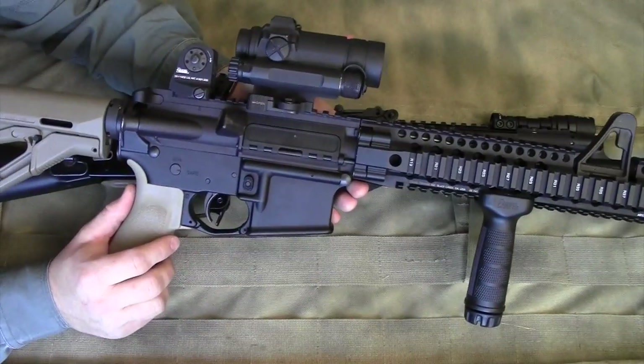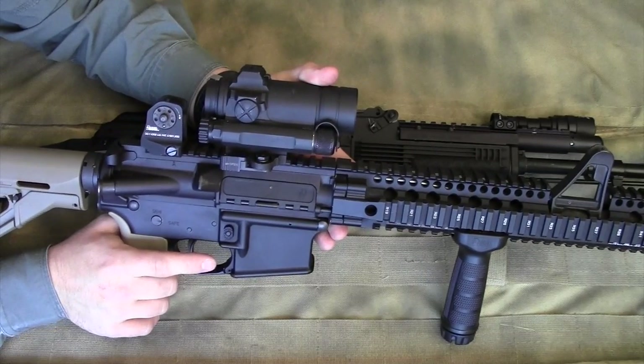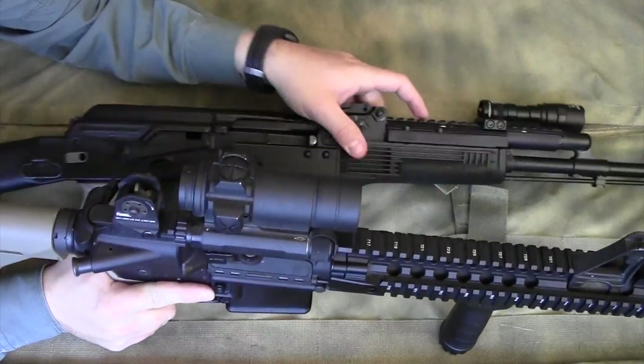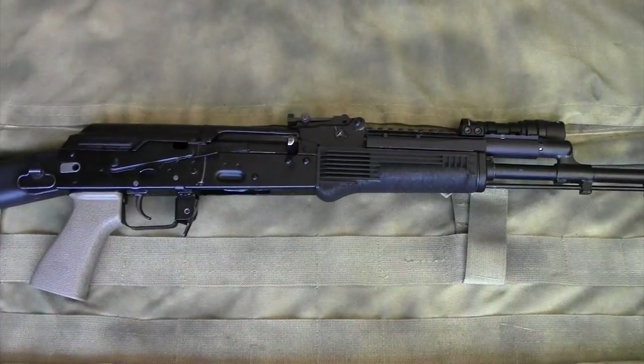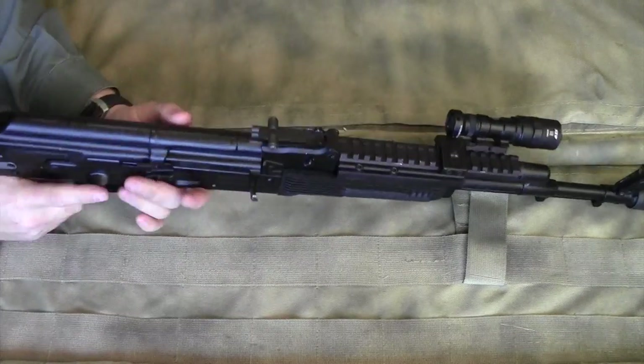I have since taken the Aimpoint off and mounted it on my AR, where I think it's found a permanent home. It just works better. But if you're going to mount an optic on your AK, the Ultimac is one of the better options I have experience with.